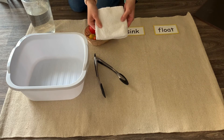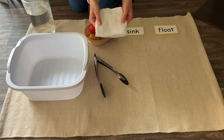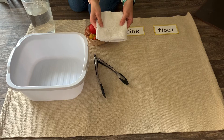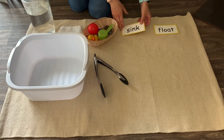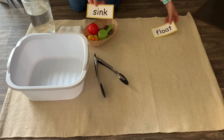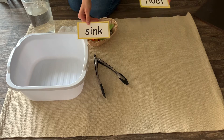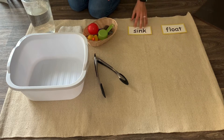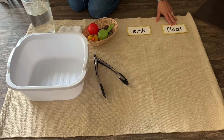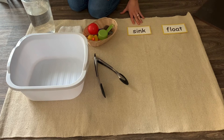You'll also need a towel to dry the items off after we take them out of the water, because once we take them out they'll be wet. And then last but not least, I have two labels here — one that says sink and one that says float. So after we take the items out of the water and find out which category each belongs to, we can organize them here.